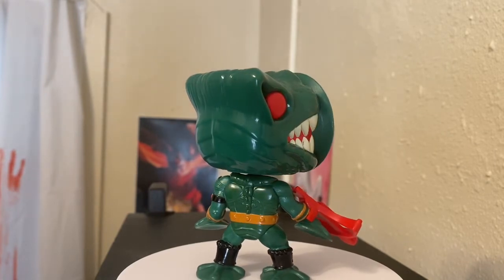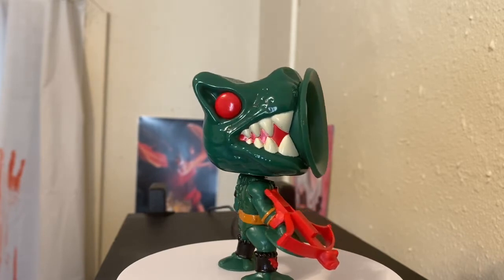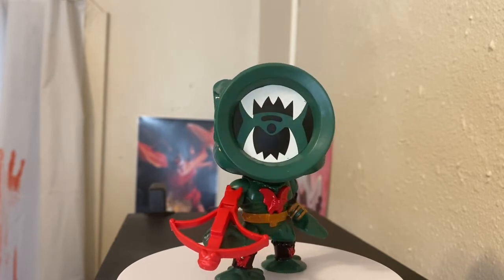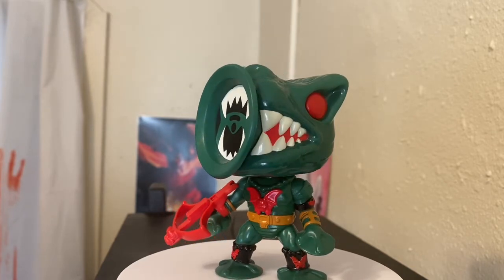And of course suction cups on both of his hands — you could stick him on anything. This is a great rendition of the actual toy as I remember it. I love the little detail on that. This is part of the Evil Horde, the Hordak group. As far as the toys go, this was one of my favorites, simply because you could stick him anywhere.